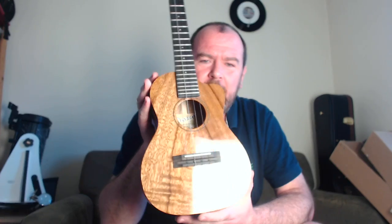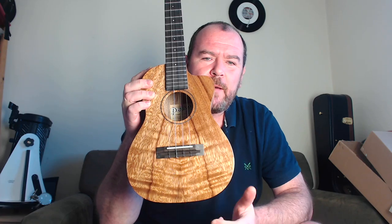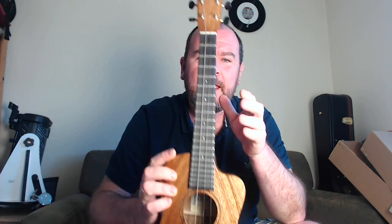Fairly standard tenor shape ukulele with a flat bass but with the cutaway. The A stands for acacia, the T for tenor, the D for the fact it's the deluxe model finished in gloss, and the C for the cutaway for high fret access.